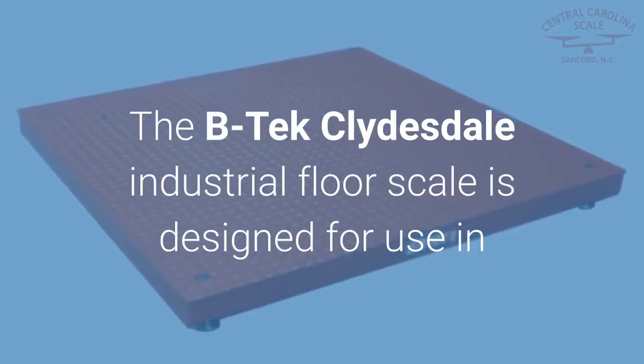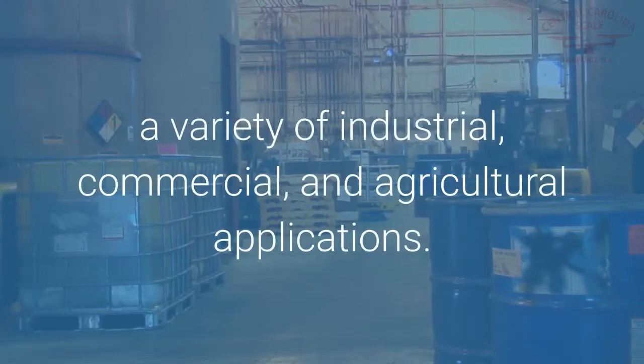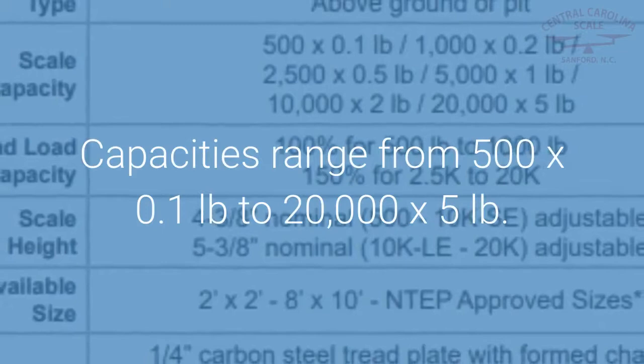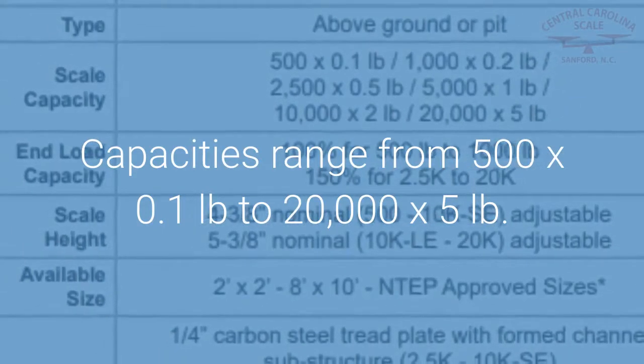The BTEC Clydesdale Industrial Floor Scale is designed for use in a variety of industrial, commercial, and agricultural applications. NTEP Legal for Trade platform sizes range from 2x2 to 8x10. Capacities range from 500 pounds by a tenth of a pound to 20,000 pounds by 5 pounds.